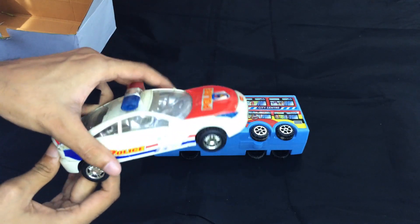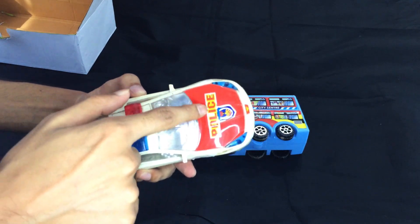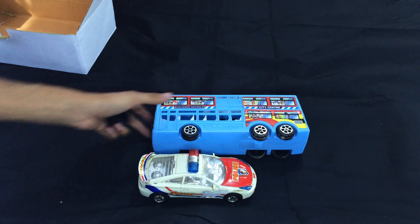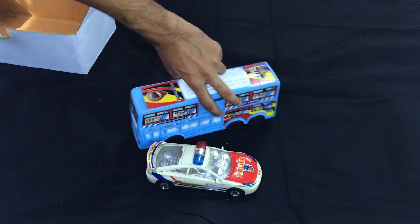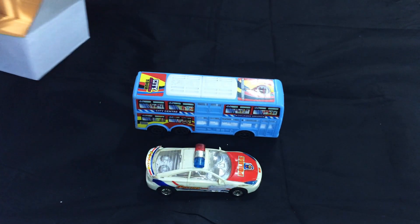This is a very nice car. This is a white color police car and this is a blue color bus. Thank you so much for watching this video. Bye bye!